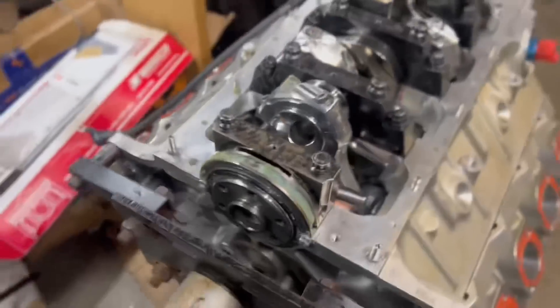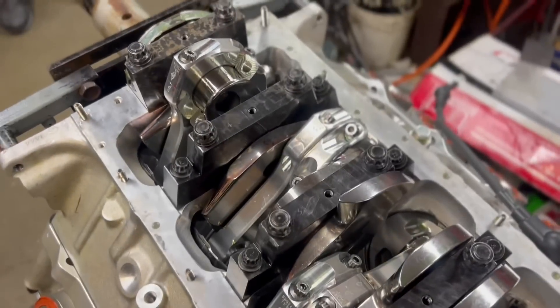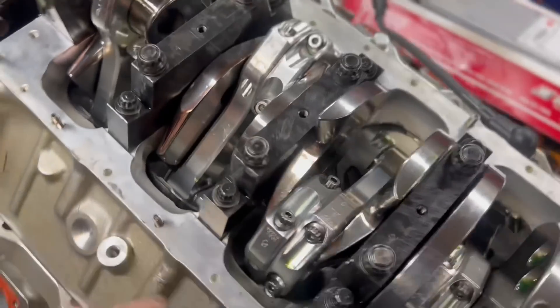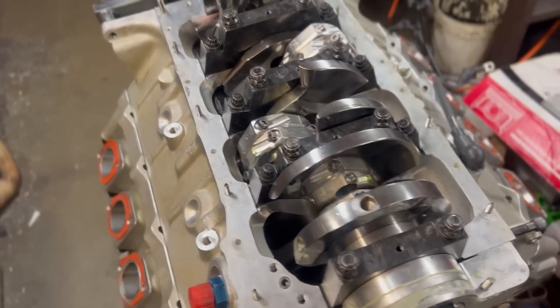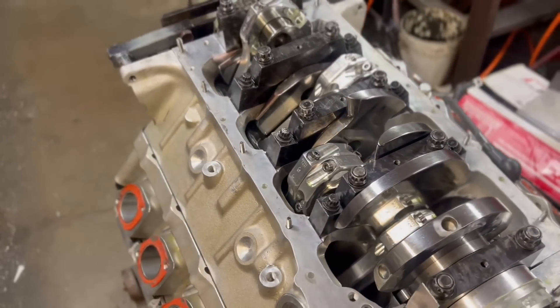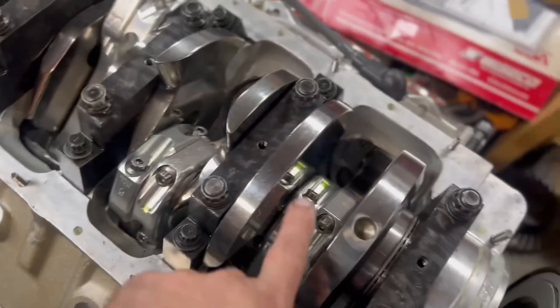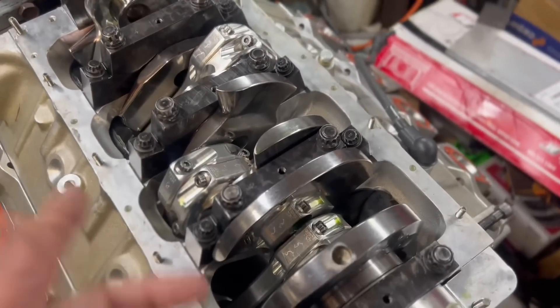Alright guys, rolling the main bearings in was more difficult than I have ever had happen. We think it's because of the aluminum block — it's the only thing we can think of. There were a couple that were very, very tight. We think maybe the aluminum is a little shrunk — it's a little tighter when it's cold. But we rolled all the bearings in and got the mains in. It was a pain in the butt, but not an issue.